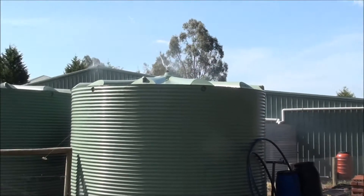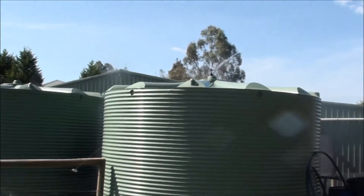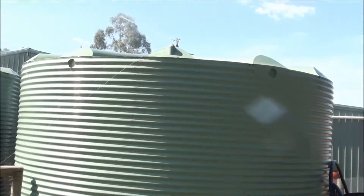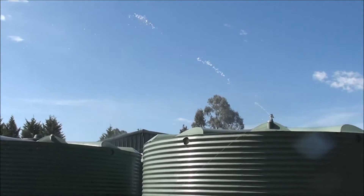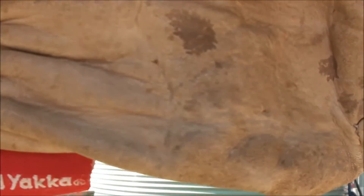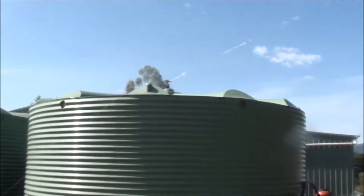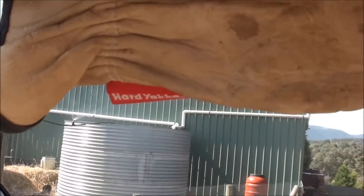This one is towards the side. The idea is to have the sprinkler on at least half an hour before the fire front arrives if we are faced with danger. Wildfire is what we want to watch out for — we want to wet down the area to protect against ember attack.